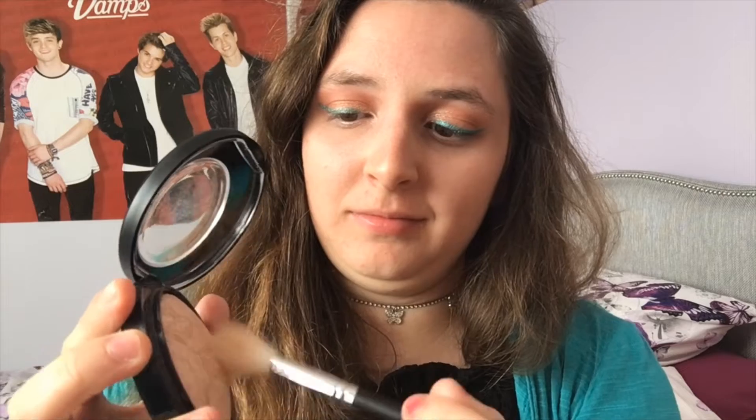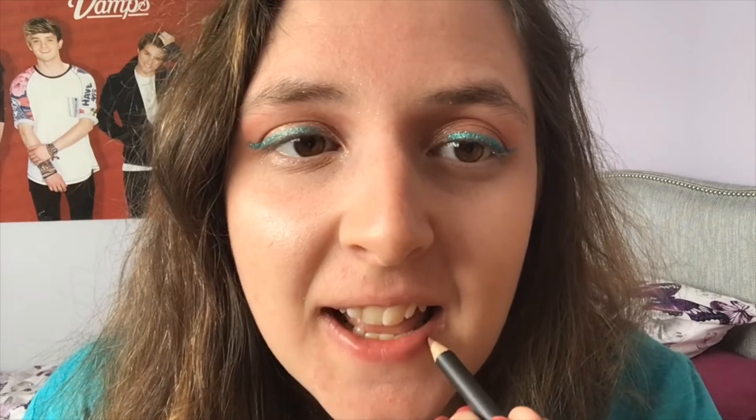For blush I'm taking Benefit Georgia peach on a Multitask brush by Real Techniques, just giving myself a subtle wash of colour. For highlight — yes, you guessed it — MAC Soft and Gentle. I'm just doing a subtle wash this time, keeping things minimal since we're doing a subtle eye look.